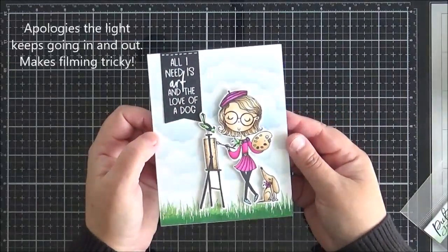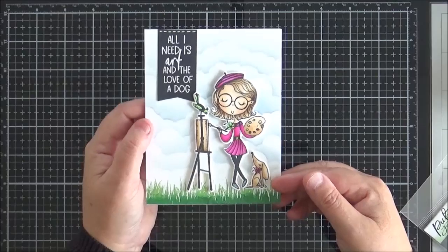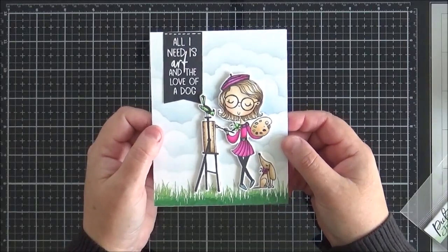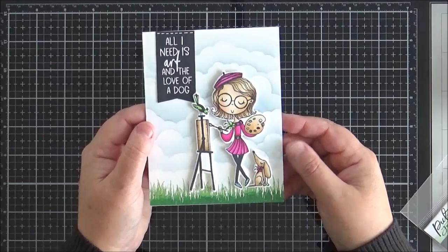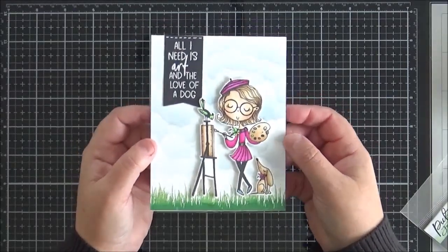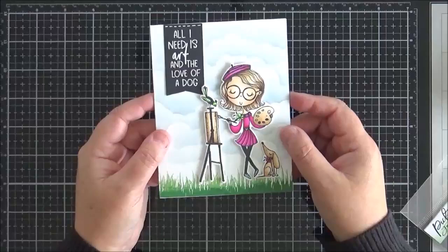I also used the cloud coverage stencil on this card here. This is just an A2 card and I've used it with one colour of ink, blending across almost to the bottom of the panel. This lovely stamp set is called Artist Deer — I think it was released earlier this year, before I was on the team. Obviously for a crafter it's a great set to have in your stash. This grass edge here is from one of the stamp sets I'm about to show you, but you could use this cloud coverage stencil for A2, for slimline, for all sorts — it's a great investment.